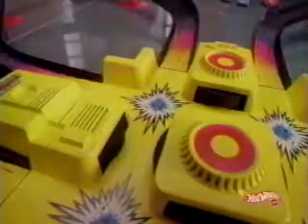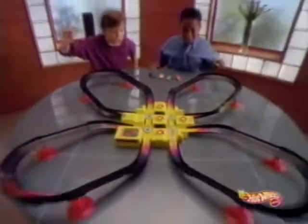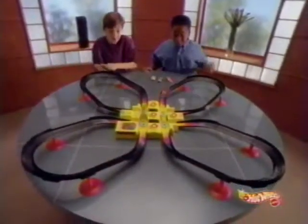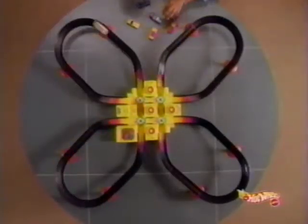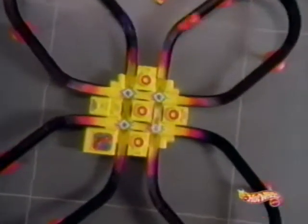Hot Wheels in the way! We've pulled out all the stops. It's the Criss Cross Crash Set from Hot Wheels. Powerful superchargers blast your Hot Wheels around curves, down straightaways, and through treacherous crossroads.